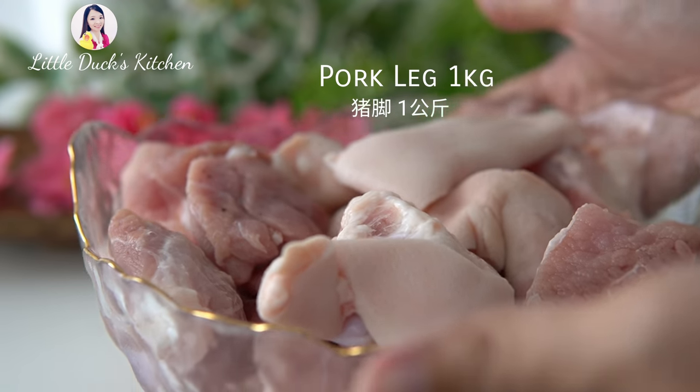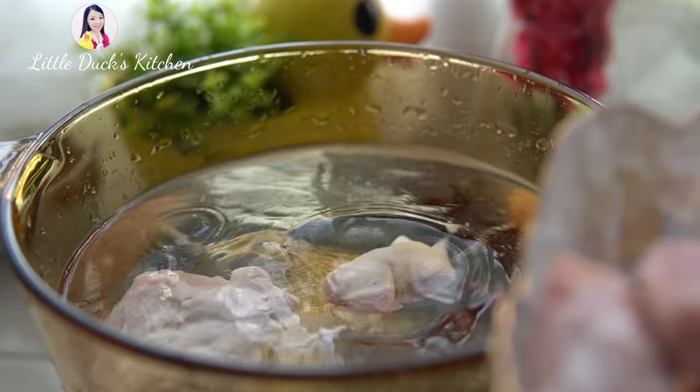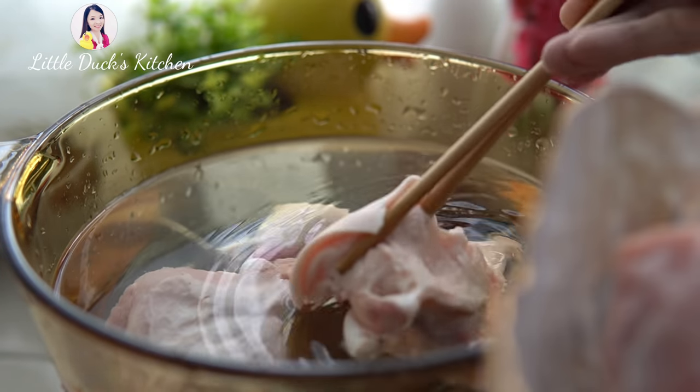Dark alemi, soy sauce, onion, ginger, lemon sauce, salt, spinach, and pepper brown oil.